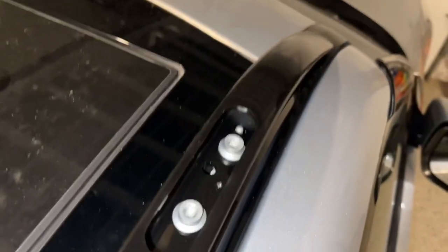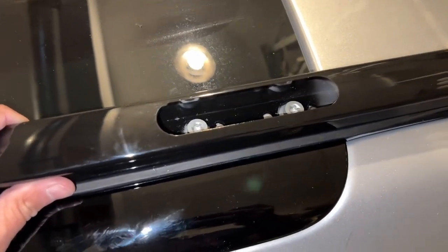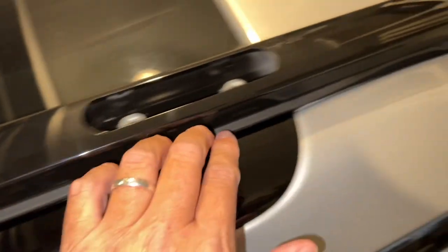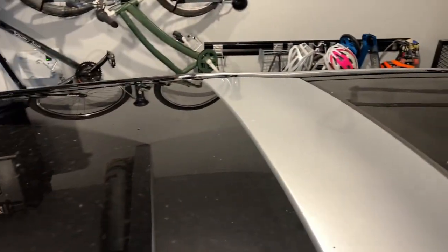We've got those two bolted in. I recommend starting up there because you have to move the bar just a little bit to line up the holes. When you do and you get those going, come back here and get these started, then tighten front, middle, and back — that makes this rubber seal do what it's supposed to do all the way around. It's got a good seal and it is solid. Now we're going to pop over to the other side, do the same thing. Rinse and repeat.